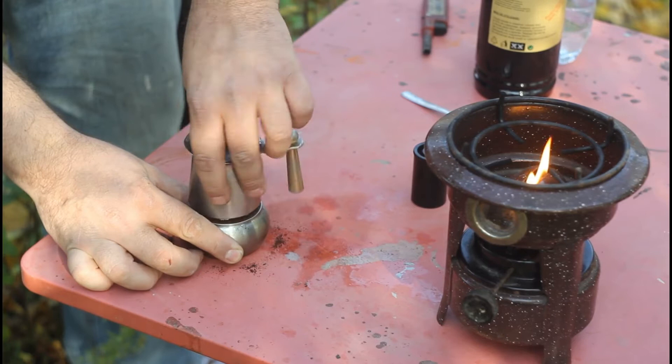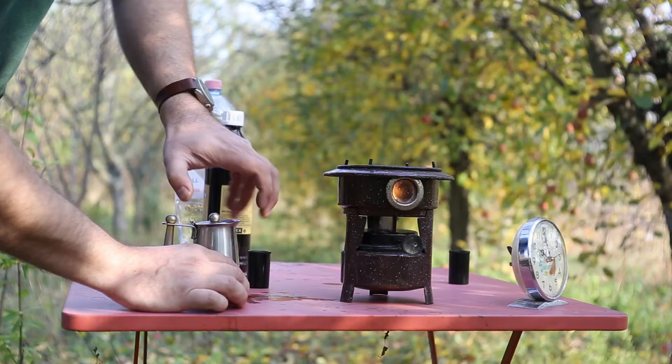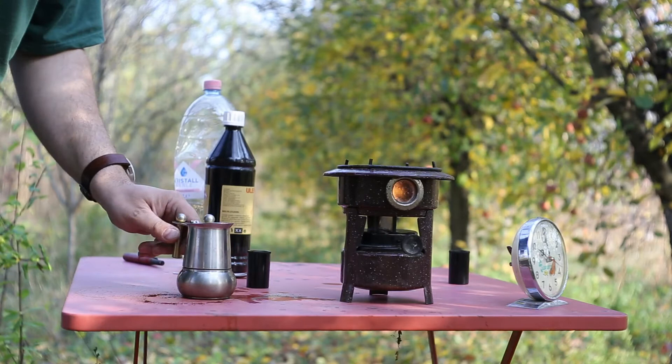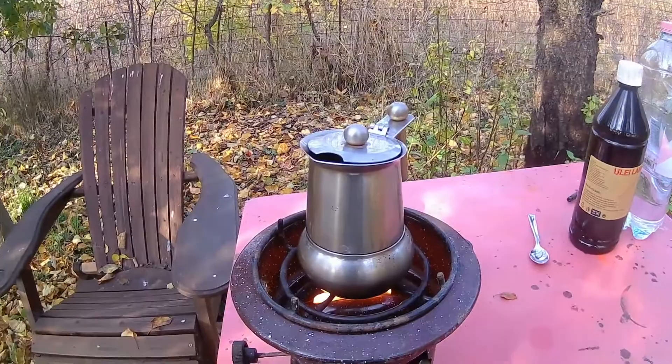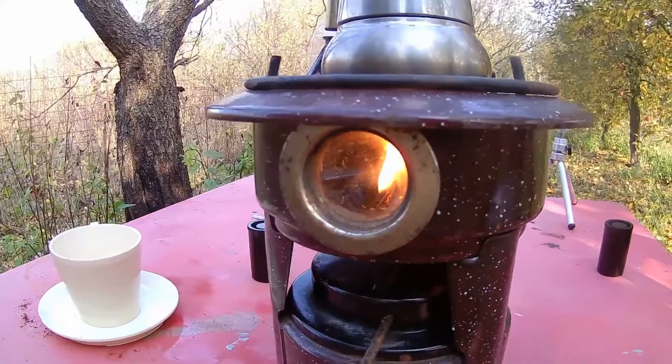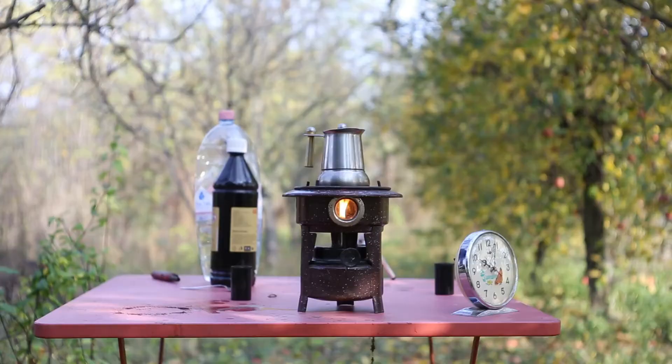It's time to assemble the pot. Once we have the mocha pot on the stove, let's take a closer look at the flame and also we can take a look through the observation window.